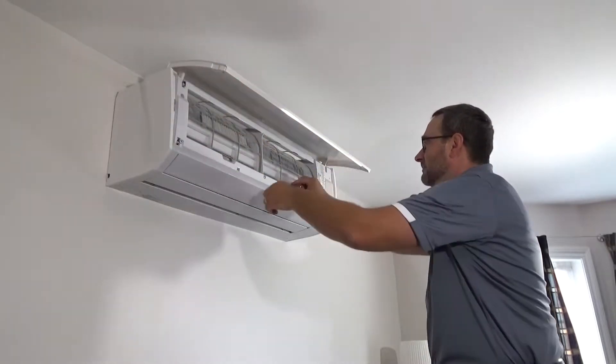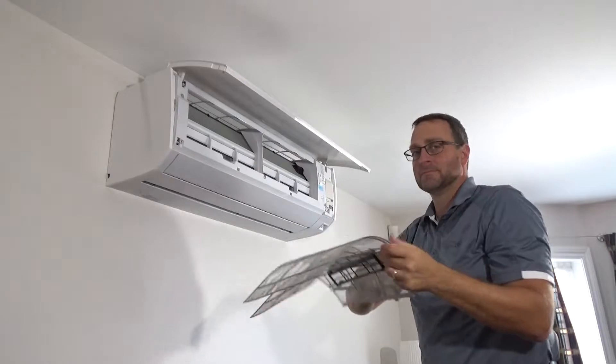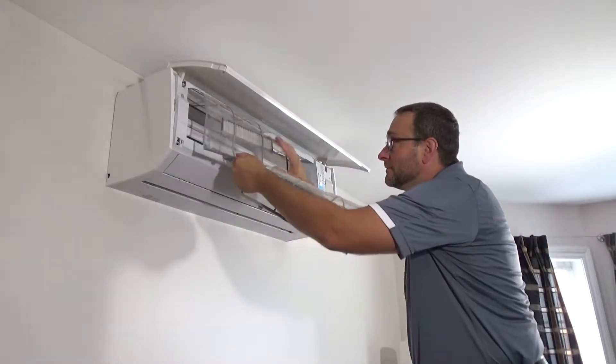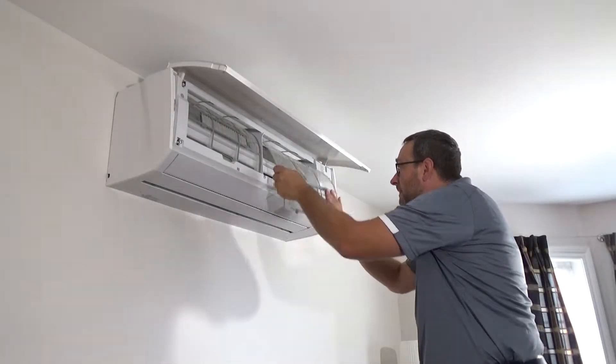Each month, clean the filter. Dust builds up on the filter, reducing its efficiency and increasing the noise level of the heat pump. A blocked filter prevents air from flowing freely, which puts pressure on the fan motor and can shorten the lifespan of your unit.